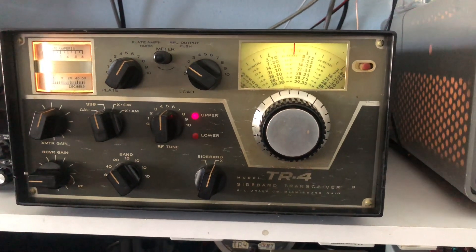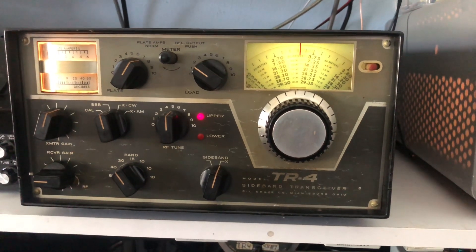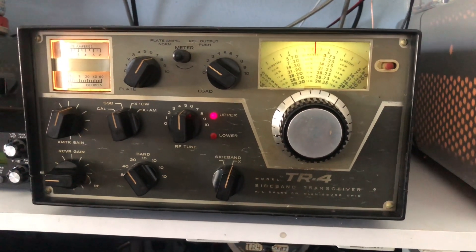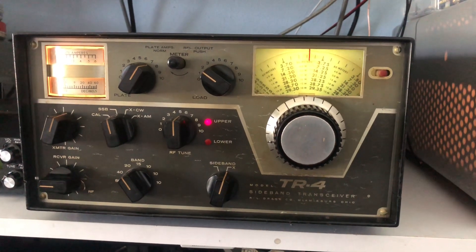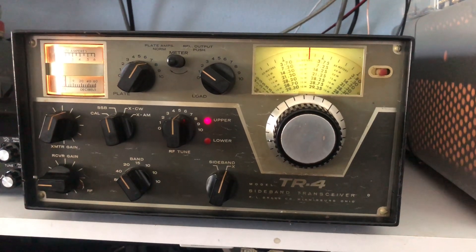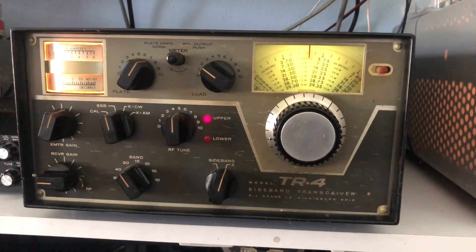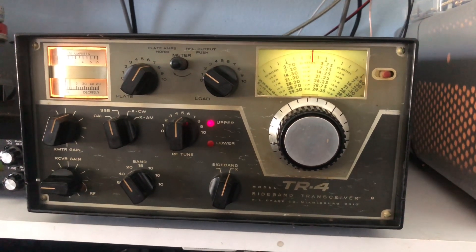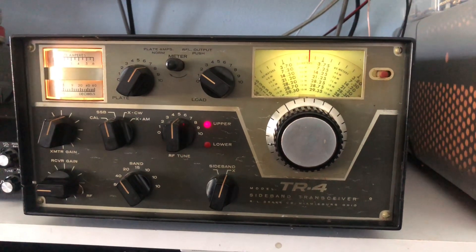I've recapped both this radio and the MS4 power supply. I've also replaced weak or bad tubes and fixed a couple other things, and now it's working and putting out full power — closer to 200 watts or so, maybe 300 watts on input. It's over 100 watts on sideband. I haven't tried it yet on CW, but it's been a lot of fun to play with.